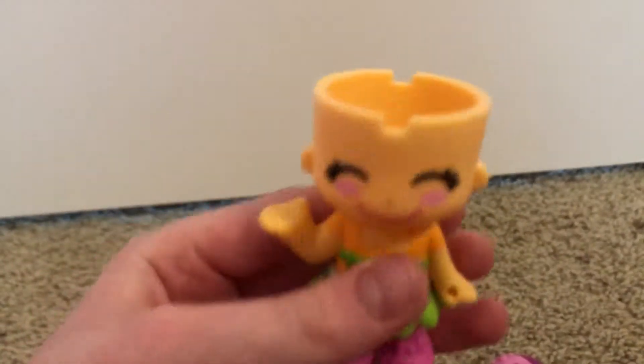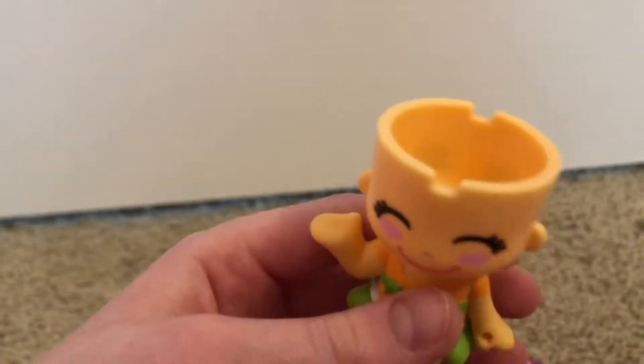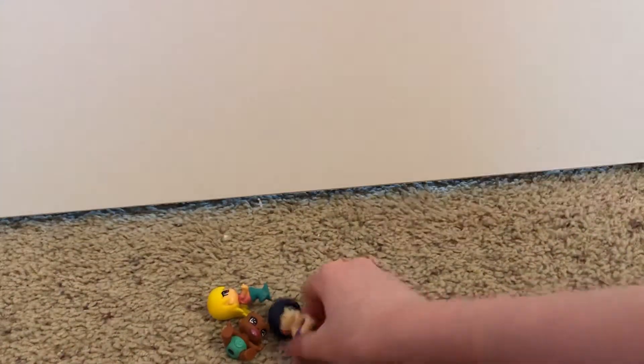Look at her little face! Now she is like smiling with her eyes closed, which is really cute. So I don't think I'm going to keep that on her face.